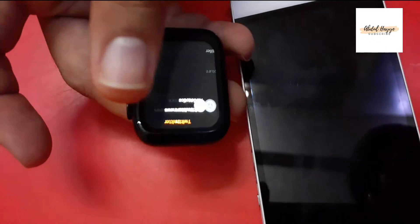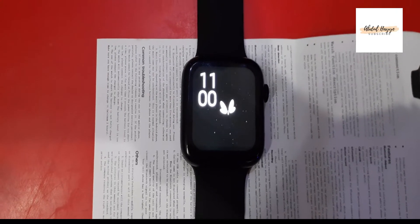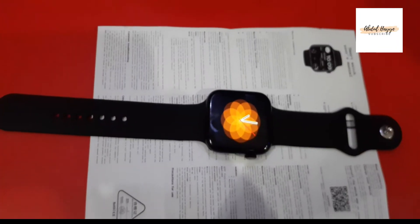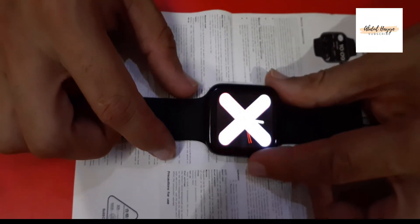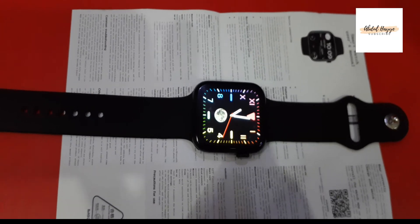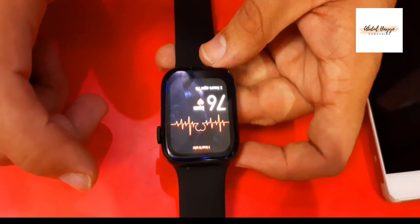The touch system is also very smooth. The highlight feature of this watch is the watch face design — you can change many faces. It has 60 built-in watch faces, and if you connect it to your mobile, you get more than 100 faces. You can also set any wallpaper you like.